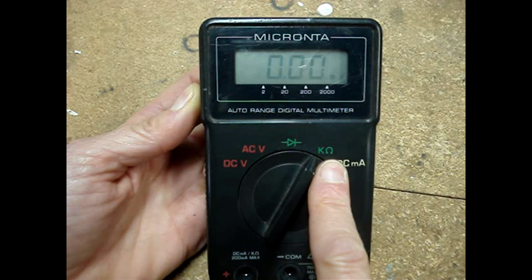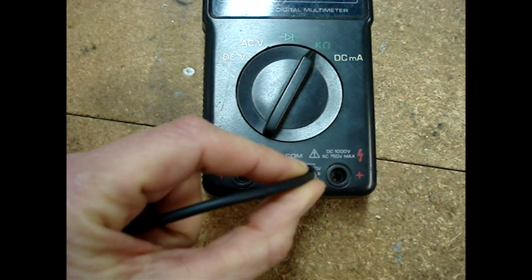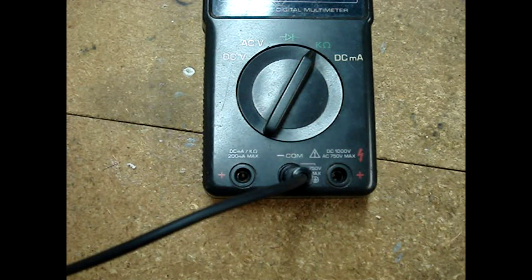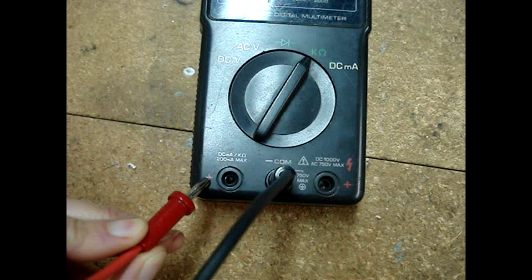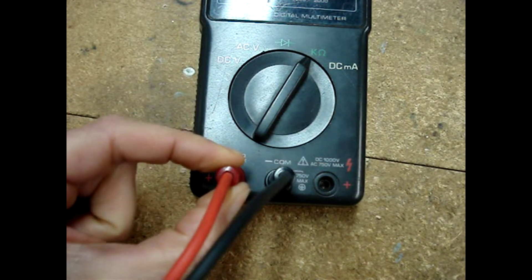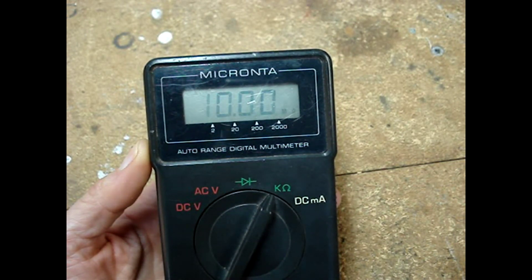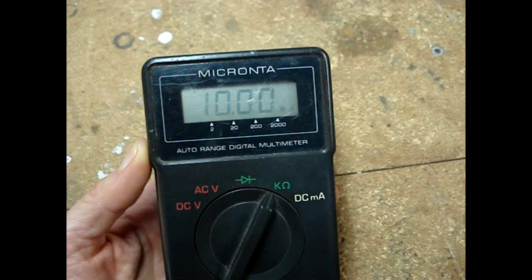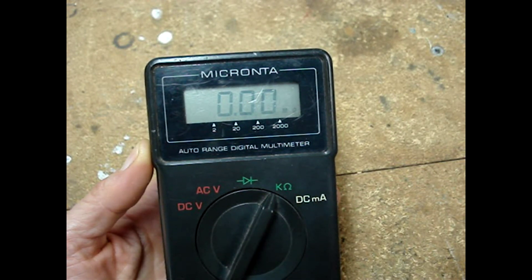This meter has a K and an omega symbol. Plug the black lead into the common socket — that may also say common or negative. Plug the red lead into the socket that may have a positive, ohms, or K-ohms symbol. When reading resistance, polarity doesn't matter. The display on my multimeter with the leads apart shows a flashing one with zeros, which means open.